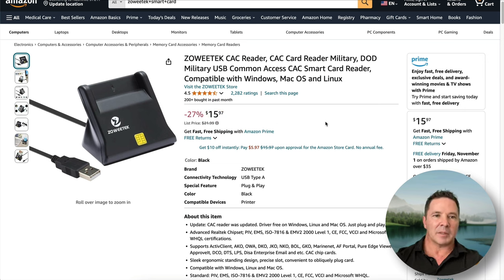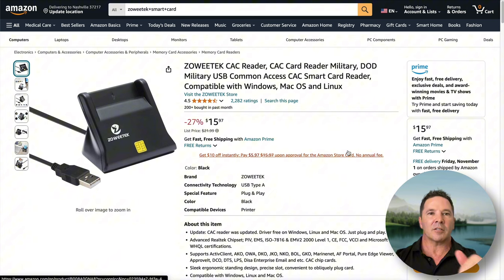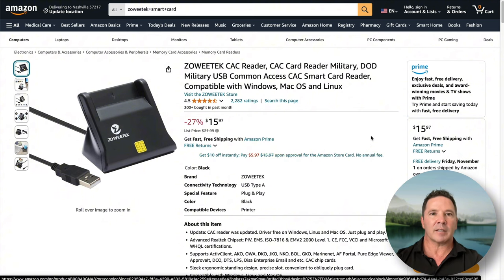It is a pain to have to use something like that, and you can get an NFC card reader so you just tap it rather than inserting it, but they're a little more expensive. I'll leave a link in the description below for the reader I have.